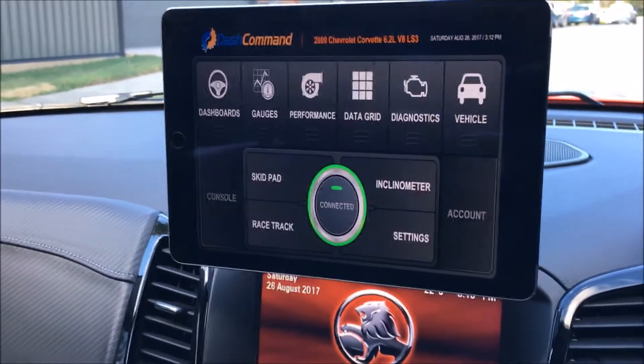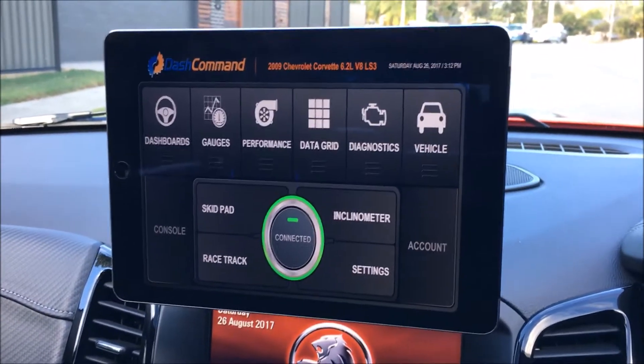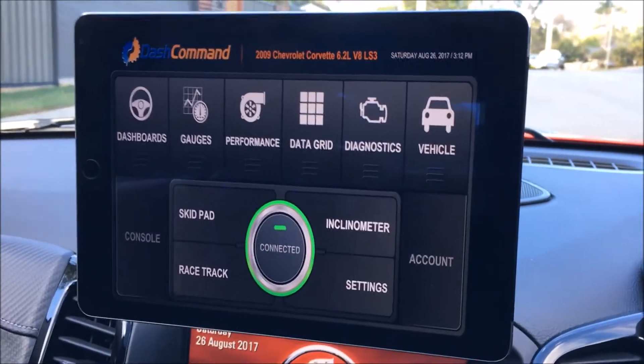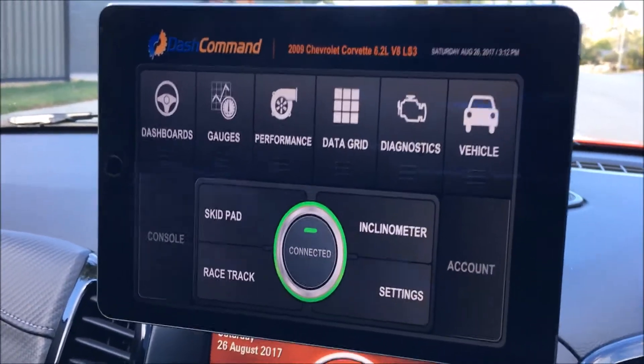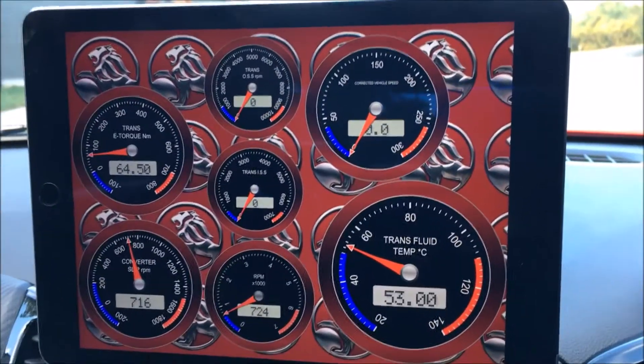What I particularly like are the gauges. You have options that you wouldn't have with the factory dashboard. I'll just give you a quick look at these now — you can see I've just got a hold...